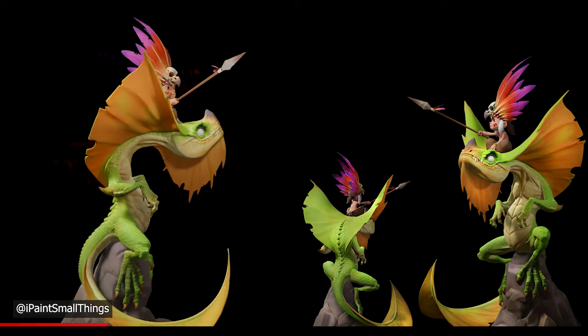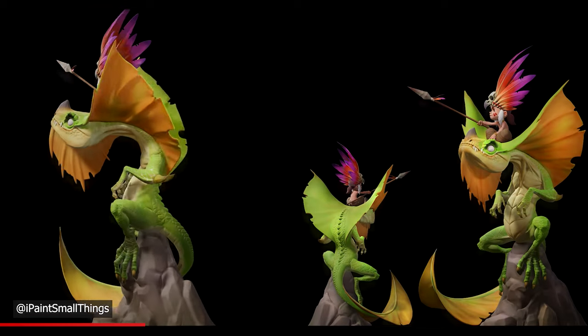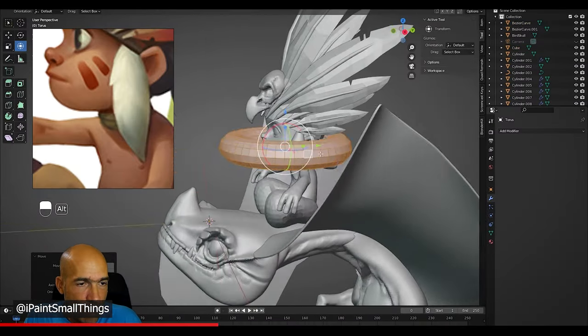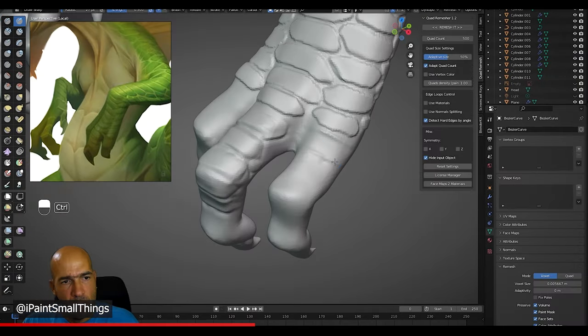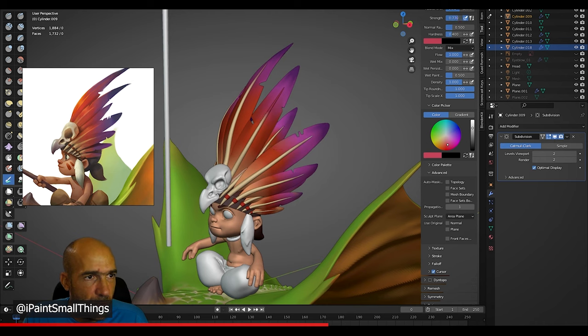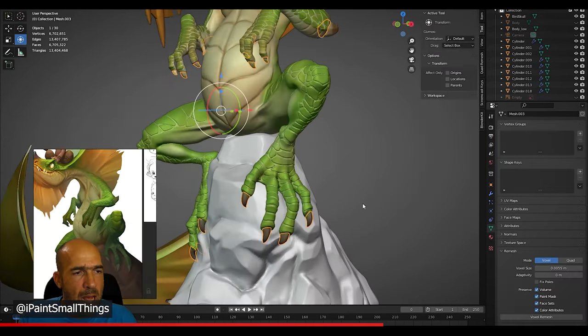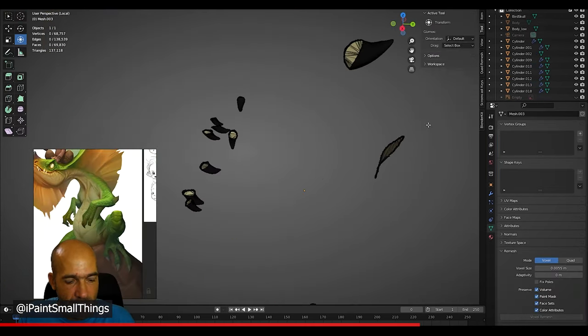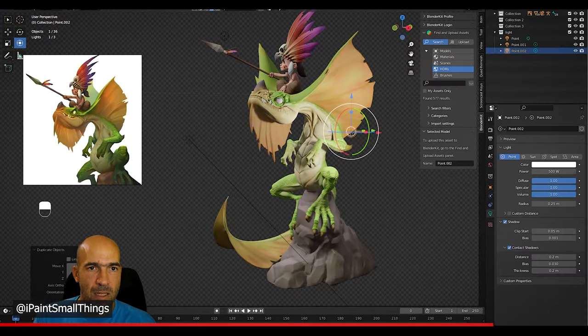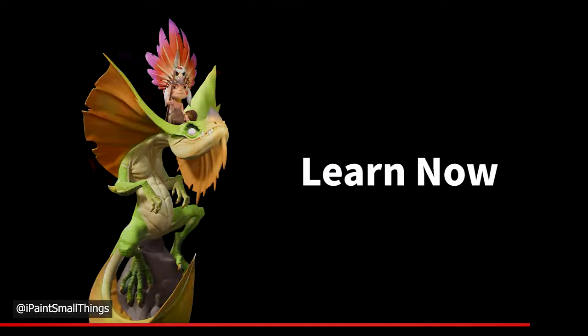Thanks to today's sponsor, WingFox, you can learn from some really amazing sculptors. They have a huge amount of awesome tutorials ranging from sculpting, software, game dev, film production, and more. Use the code in the description below to get money off at checkout. So if you see something interesting, you might as well give it a go. Huge thanks to WingFox for reaching out.